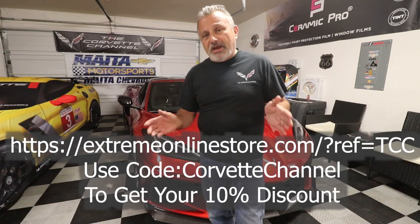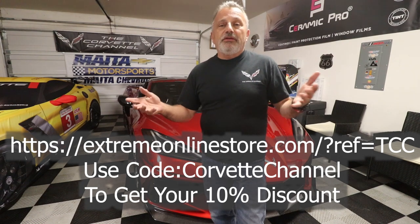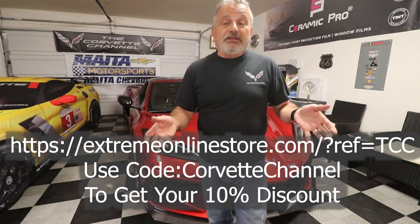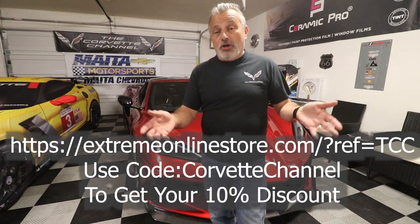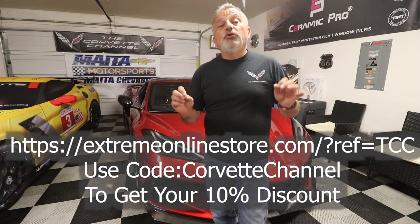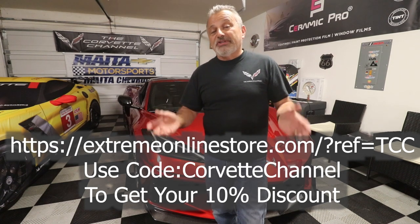One other thing I want to make available to you is that we've been working with Extreme Online and other vendors to get you some pretty good discounts. I'm going to put a link on the screen right now — a special link that Extreme Online created for us. If you use that link in conjunction with our code, which is 'corvette channel,' you'll be able to get a 10% discount.